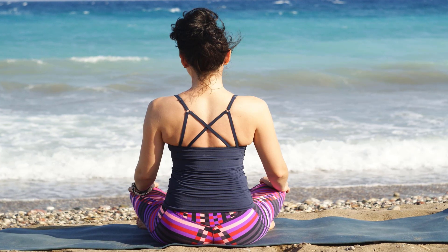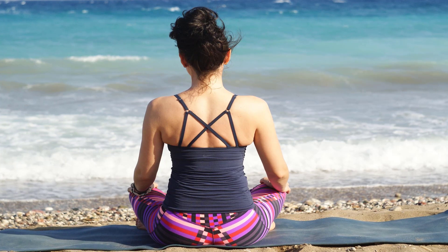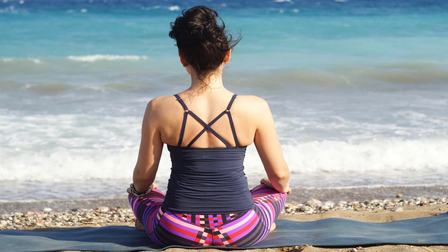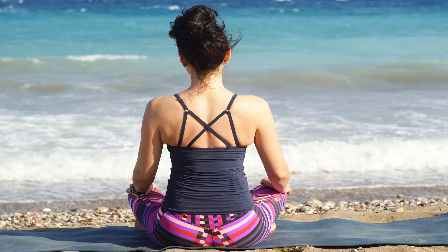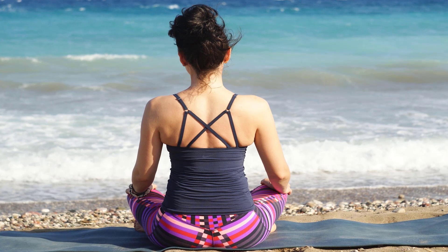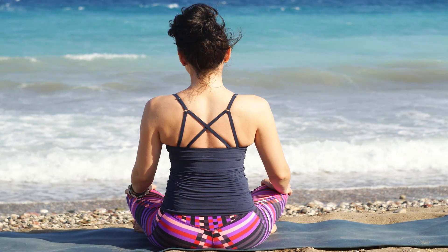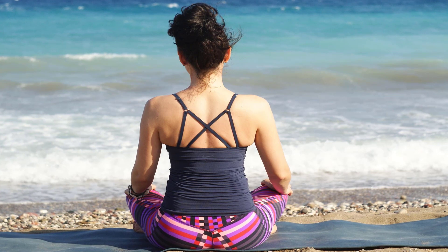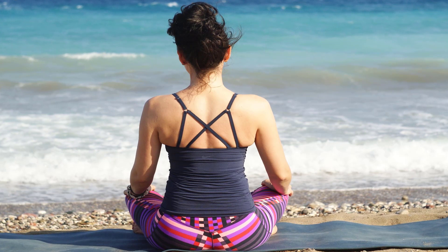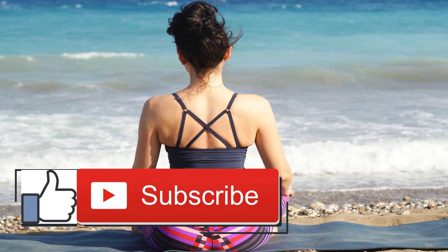Virasana — hero pose: sit with your knees together and your hips just between your feet, which should be pointing straight back. Put a folded blanket or block under your hips as needed. If you have knee pain, sit higher or tuck a folded washcloth behind your knee. The upper body should be absolutely straight. Stay for one or two minutes. Day 21: take a day off — you've earned it.